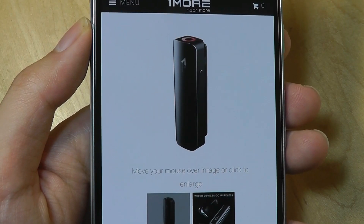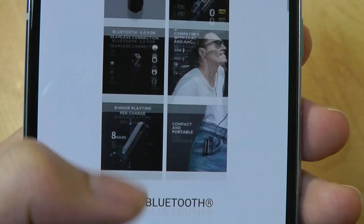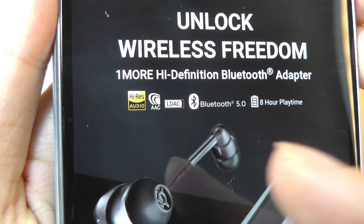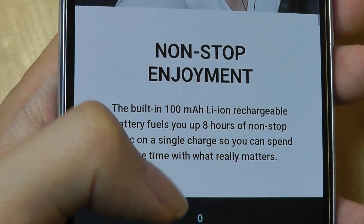Of course it's not the only Bluetooth adapter on the market — we've seen other ones in the past — but OneMore's offering does support other audio codecs, compatible with LDAC, AAC, and SBC standards. So it will support lossless audio transmission using Bluetooth. On a single charge, this adapter will last for 8 hours, which seems fair.